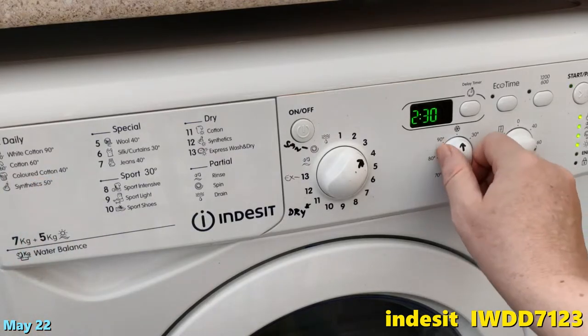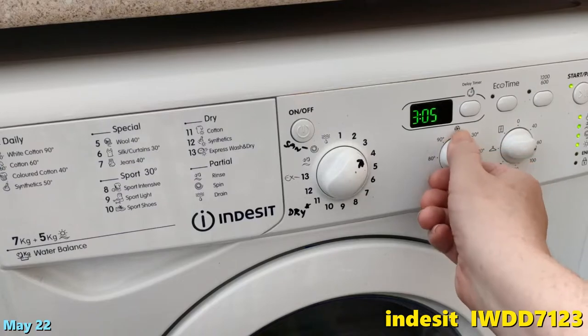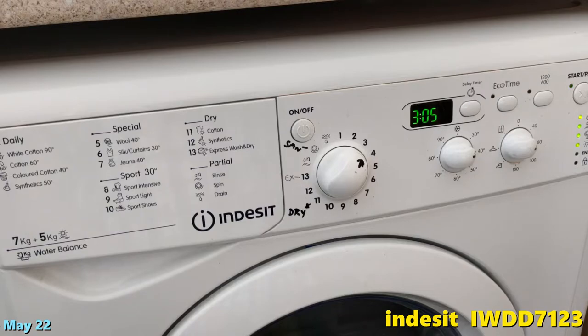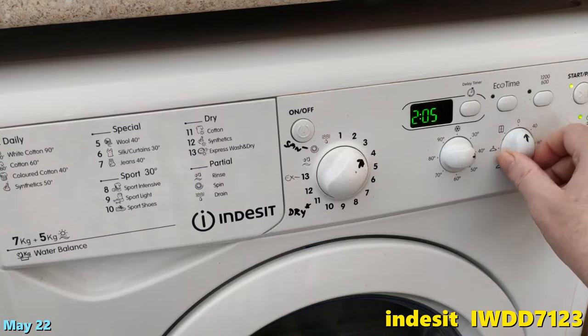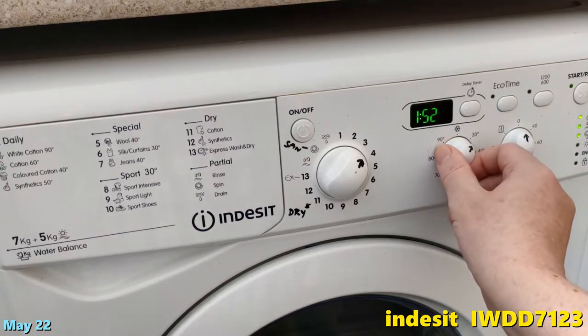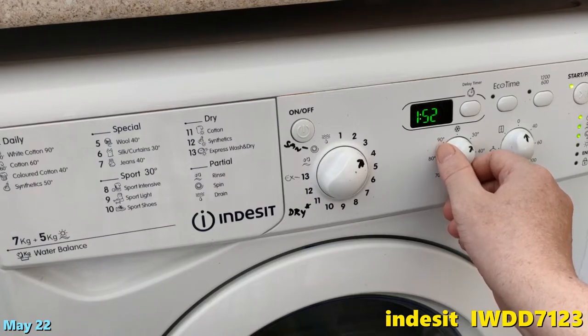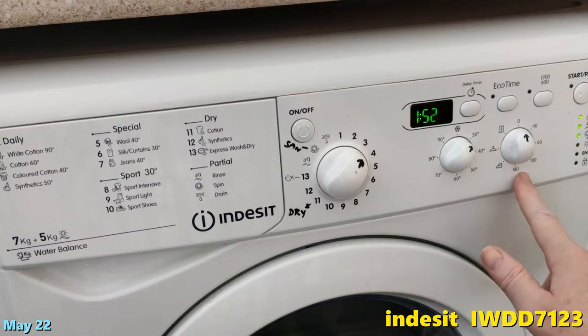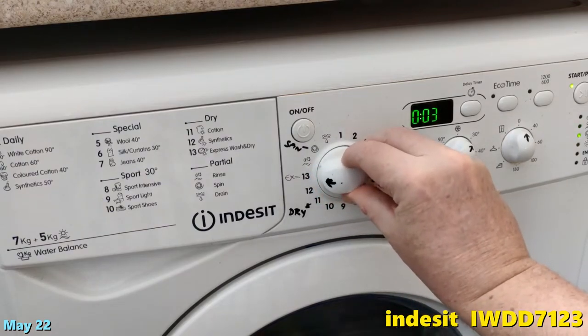Say number three — colored cotton, 40 degrees — that's probably the normal one. At 40 degrees and 60 minutes on the dryer, that would be three hours five minutes total. If you switch the dryer off to zero, it would be two hours five minutes. At 30 degrees it would be one hour 52. That's temperature, that's the dryer, and you can change them separately.